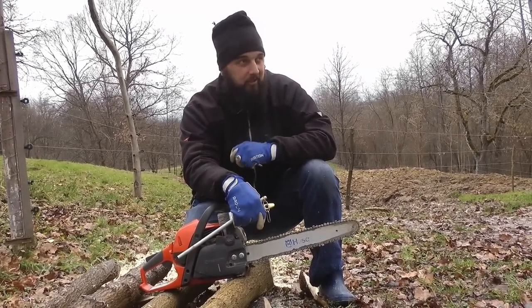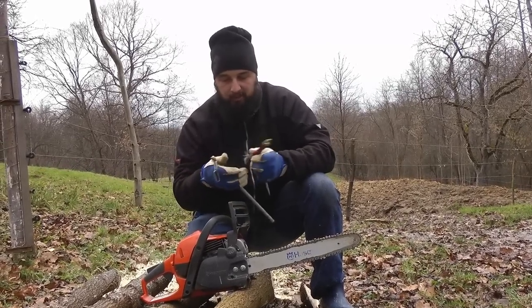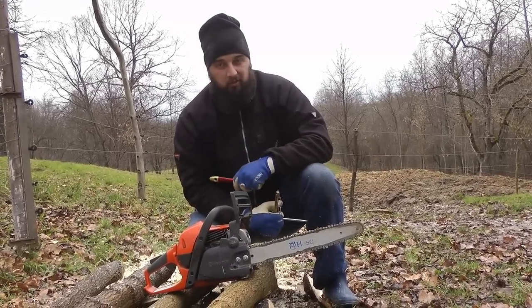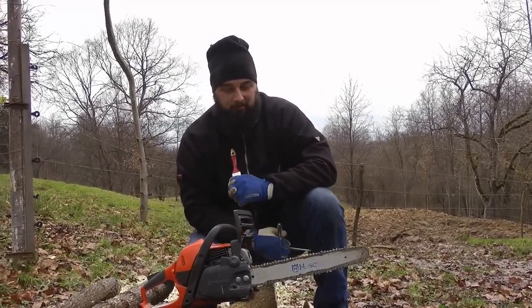Hello everyone! Welcome to Maramureș. We are in the month of January, we have temperatures that are good, and today we are going to make a garden.